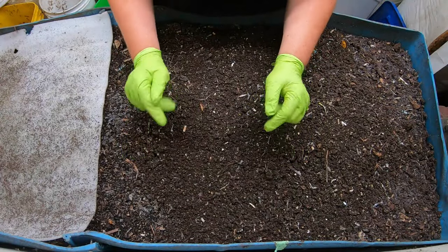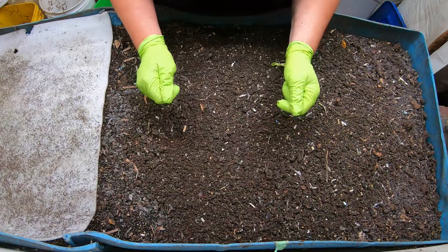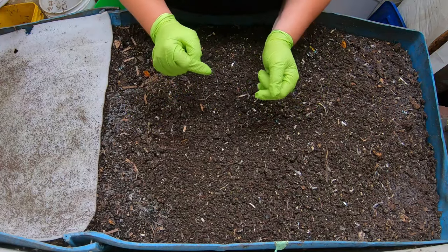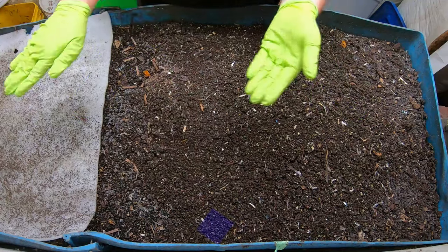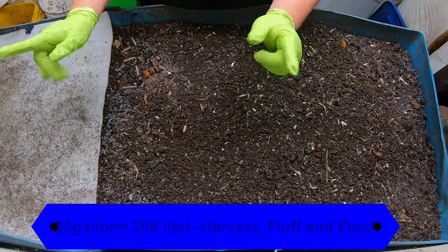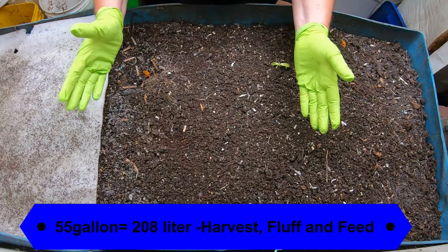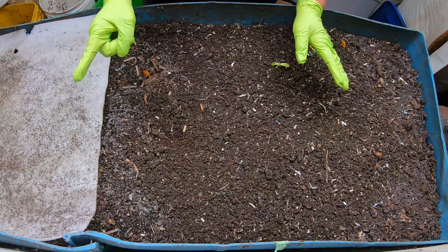Hey guys, it's Ann. Welcome to my home worm farming channel. We have a friendly community of helpful people here, so always check down in the comments for additional tips and tricks. Today is the day that I'm going to harvest, fluff, and feed my 55-gallon worm bin, which I made out of an entire 55-gallon food grade barrel by screwing it together on the edges. I do have a video for that if you're interested.